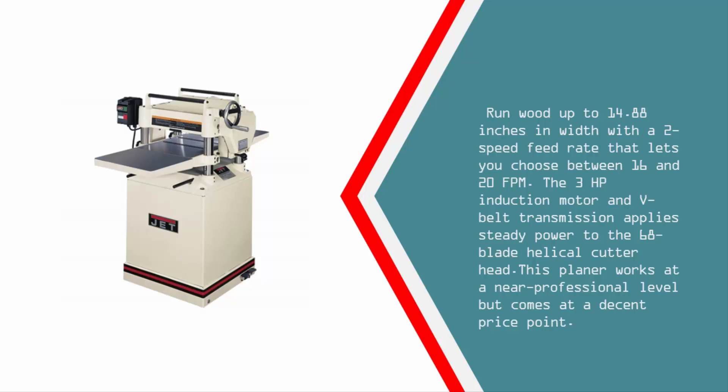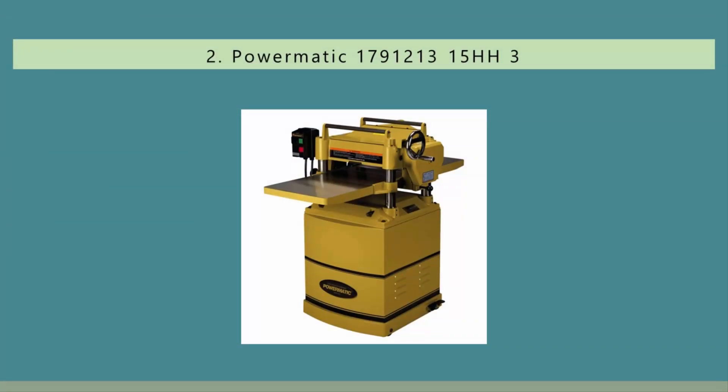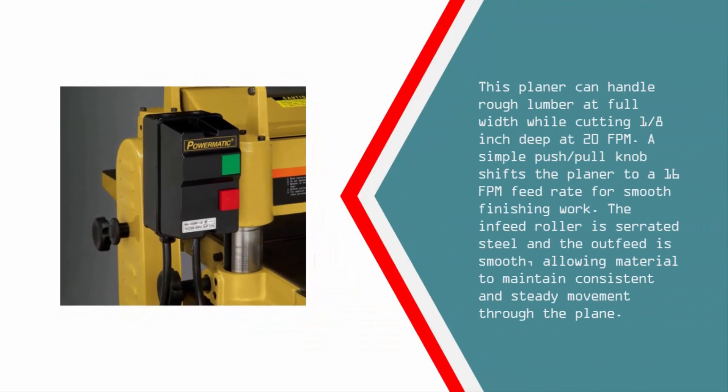Nearing the top of our list at number two, the Powermatic 15HH 15-inch planer is ideal for woodworkers looking for a top-of-the-line tool capable of accurate, high-volume production work. It is a solid steel and cast iron professional-grade power tool that features a 74-blade helical cutter head driven by a powerful three-horsepower, single-phase, 230-volt motor.